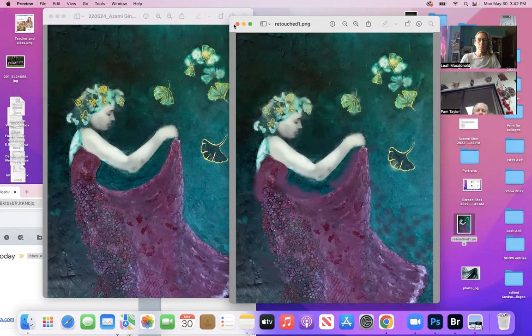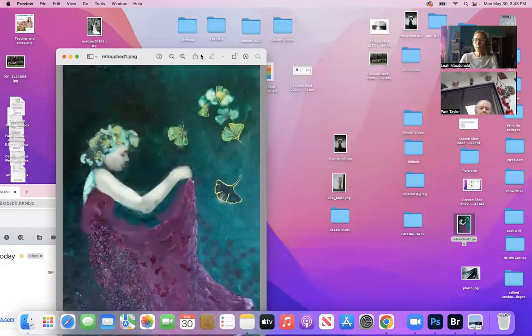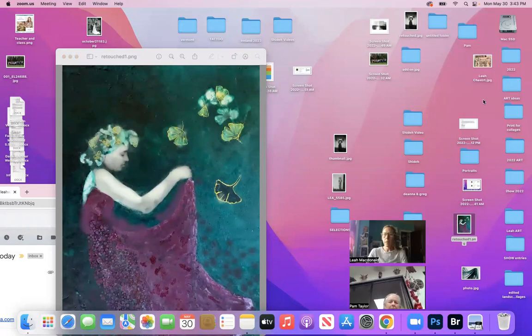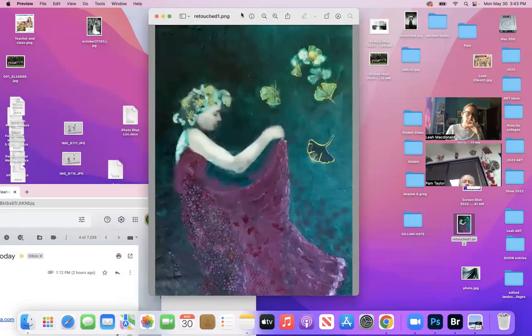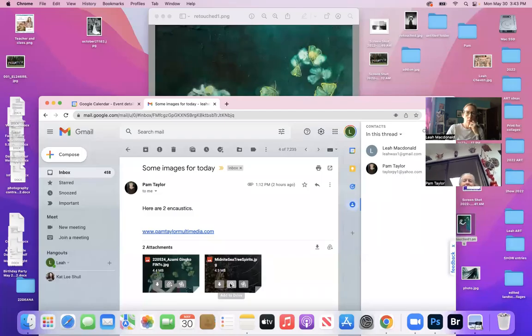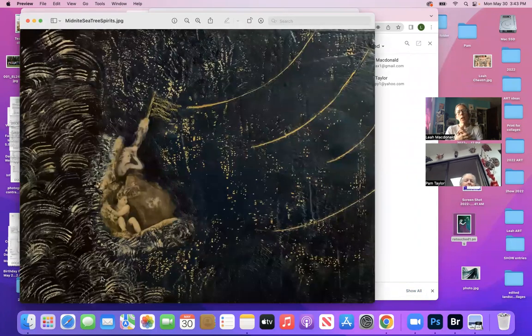Just two little touches on that. I'll send you this picture — actually, I'll open the screenshot right now so you have it. Okay, got it. So the next one has different issues. This is one of the ladies-in-the-tree paintings, right? Oh yeah, okay — wait, this is the one you had before.